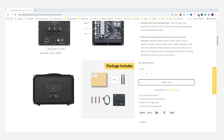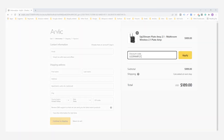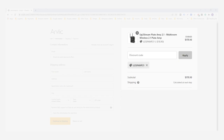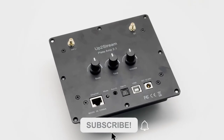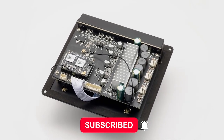Finally, let me tell you some good news. For our subscribers, you can use the code on the screen for 10% off on the UpToStream Plate Amp 2.1 until next Wednesday. Buy now for building your wireless boombox projects. Subscribe us for more product news and useful tutorials. See you next time.